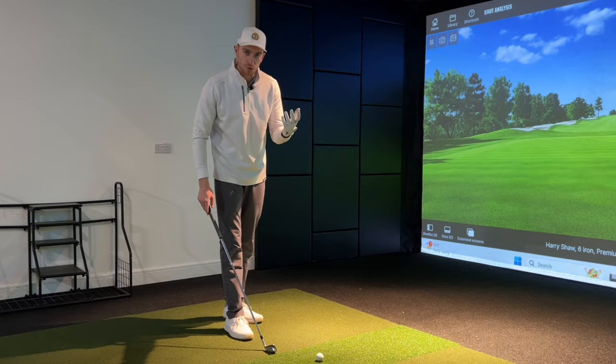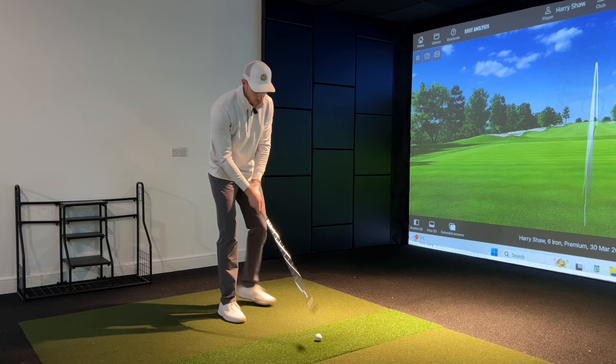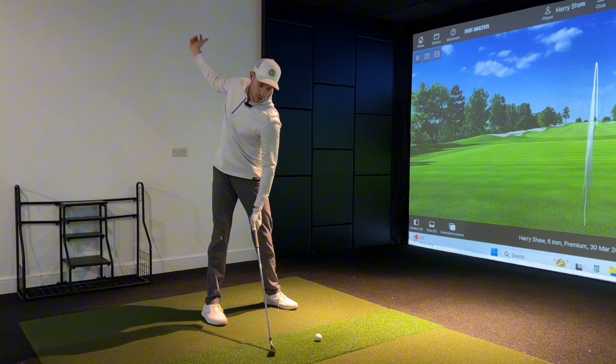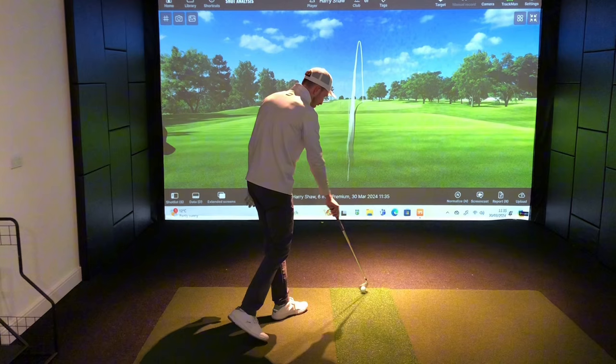After using the True Turn Pro to get the feel of that rotation — really freeing up the sternum into the backswing and all the way through to the finish — I hit another shot. The outcome was very similar: slightly pushed to the right again, leaving the club face ever so slightly open.